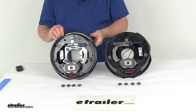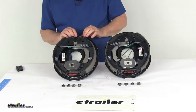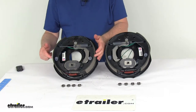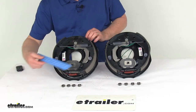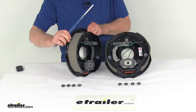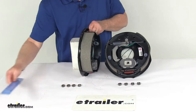These parts are made in the USA. The dimensions of these assemblies are 10-inch by two-and-a-quarter-inch. The 10-inch measurement is the diameter measured brake shoe to brake shoe straight across. The two-and-a-quarter-inch is the width of the pad on the brake shoe — there's your two-and-a-quarter-inch width.